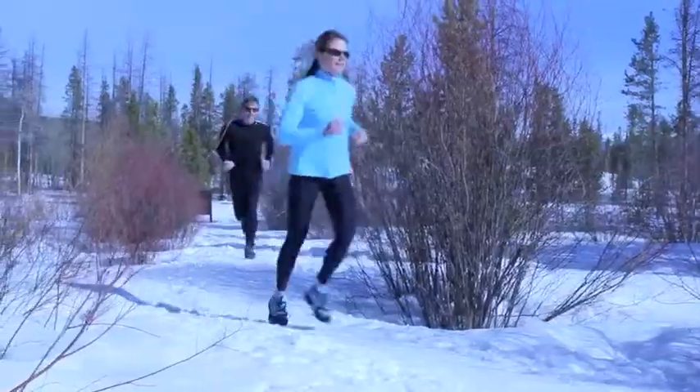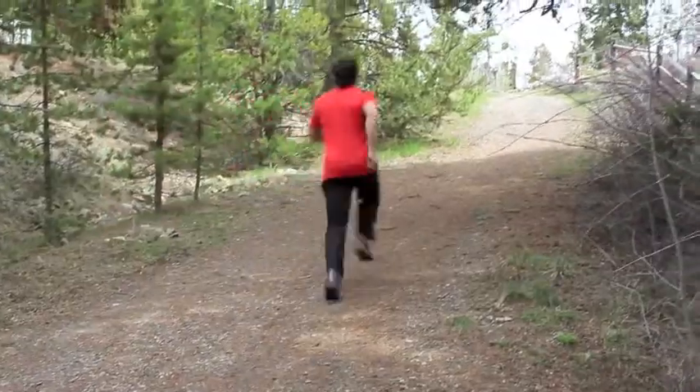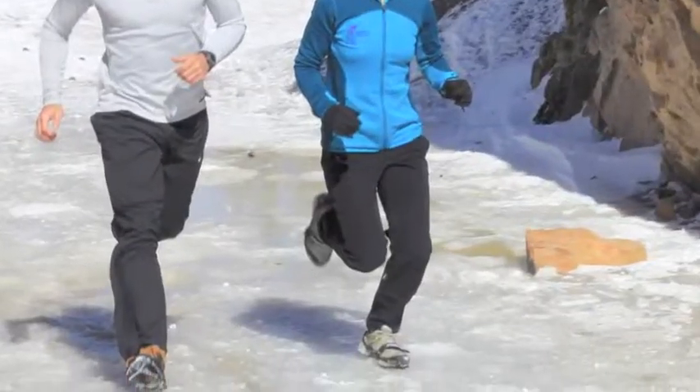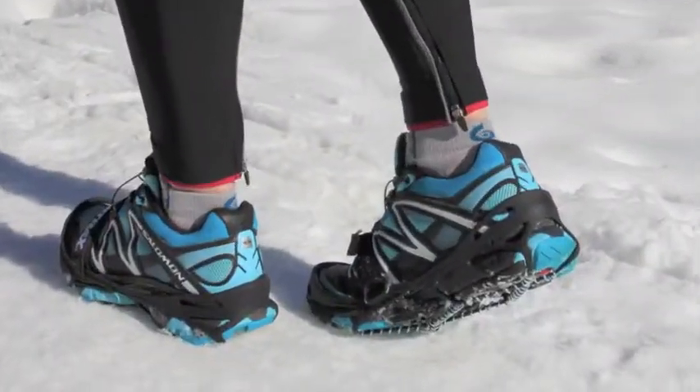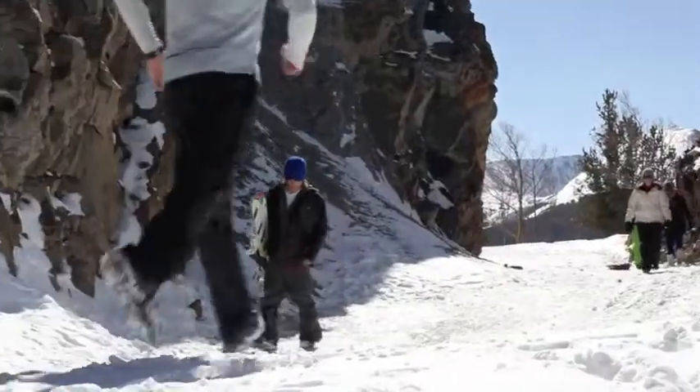Walk or run naturally with the same solid grip you're accustomed to on dry surfaces. The patented Skidlock coil design provides 360 degrees of traction — no spikes, lightweight, and heavy-duty.